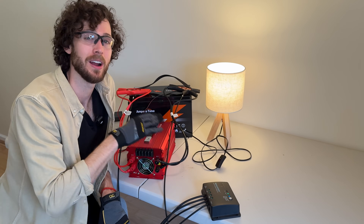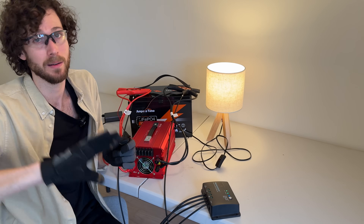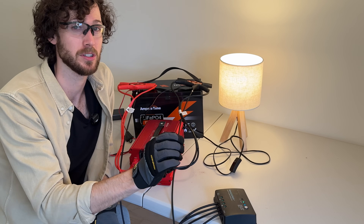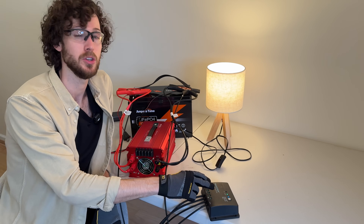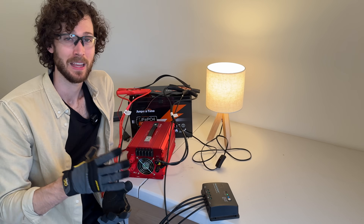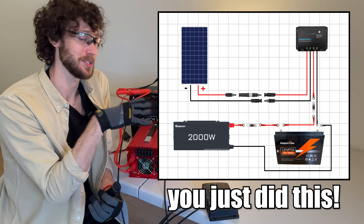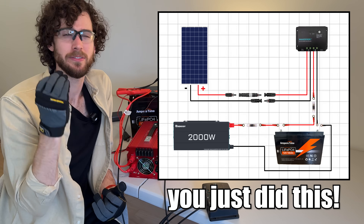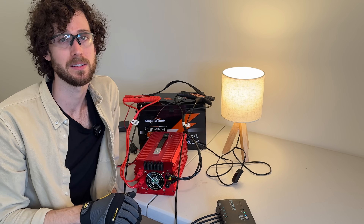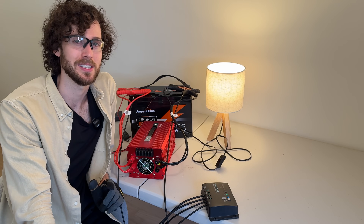Nice. Something important: if you ever disconnect this setup — let's say you're doing this inside to learn how to do it and now you're going to take it apart and reconnect everything outside — you want to disconnect the solar panel from the charge controller first. If you disconnect the battery from the charge controller first, you can damage the charge controller, especially these cheaper charge controllers. But guys, if you entered this video as a complete beginner, you now have a working solar panel kit. A lot of what you learned are foundational skills in DIY solar. If you have questions about this particular setup, let me know in the comments and I'll try my best to answer as many questions as possible. That's it for this video and I'll see you in the next one.